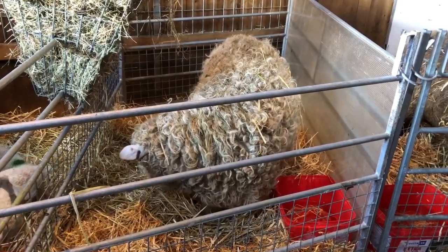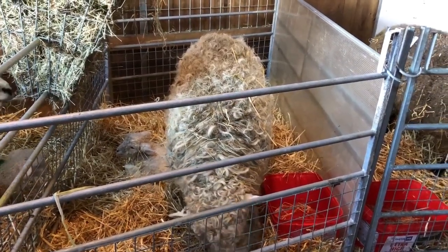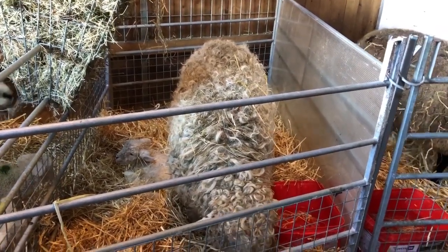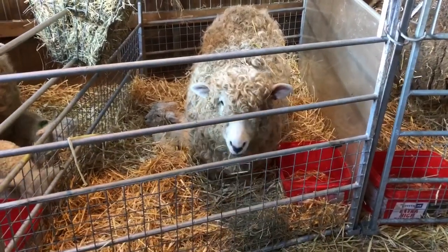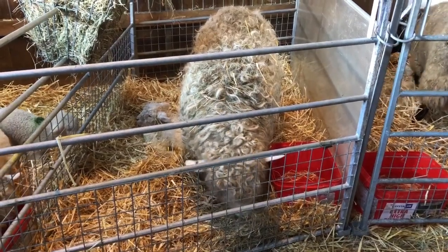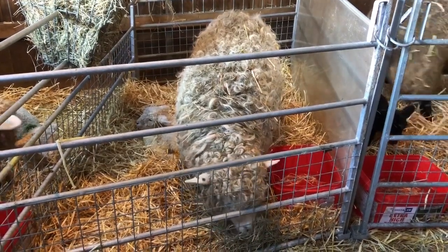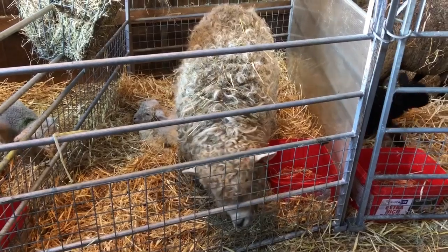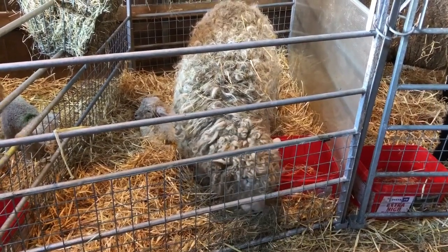This is one of my mothering-up pens. I use six-foot hurdles for the length and four-foot hurdles for the width — I've got big sheep, so that's plenty big enough for a single or a double. To the left I've got a hay rack. Never use hay nets in your mothering-up pens as lambs can strangle themselves. For water, use a nice big bucket — small buckets are a problem because lambs fall head first in and can't get out. Wide, deep buckets mean lambs can't easily get in, and if they do, they can get out.